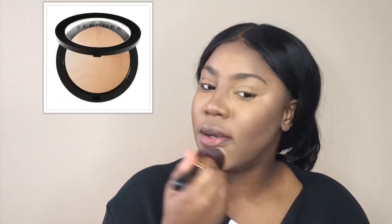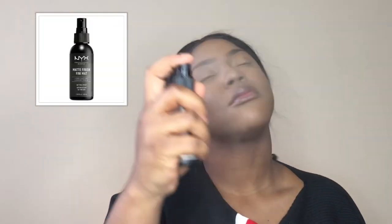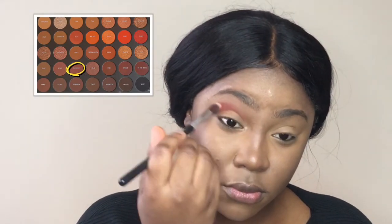I'm going in with my favorite pressed powder — it's the Sephora Micro Smoothing Powder in Matte Tan. To set all of that I'm using the NYX Matte Finish setting spray.